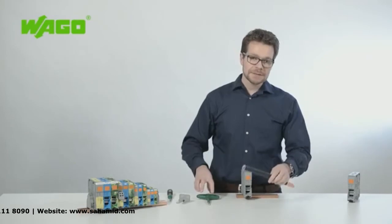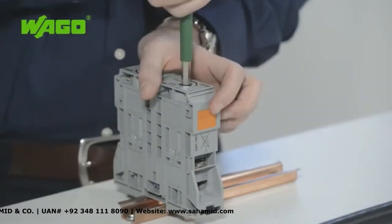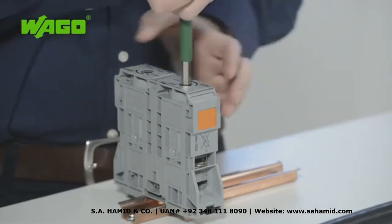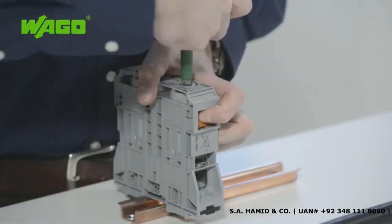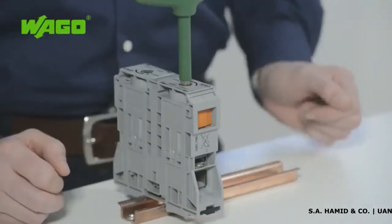To ensure a proper connection, use an Allen wrench. Insert it into an opening provided on the top of the terminal block and then rotate it counter-clockwise until the clamping unit fully opens. Now you can lock the clamping unit in this position using the orange tab. This frees both hands to insert and connect the conductor.